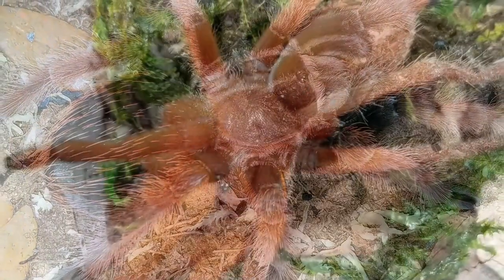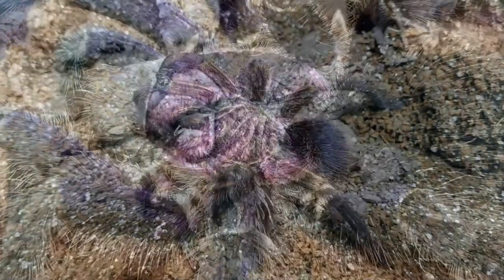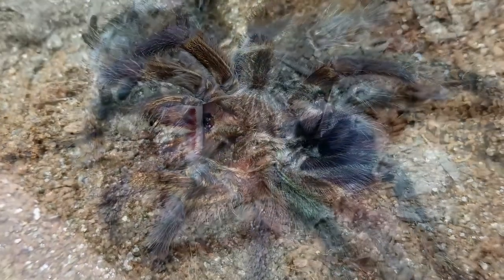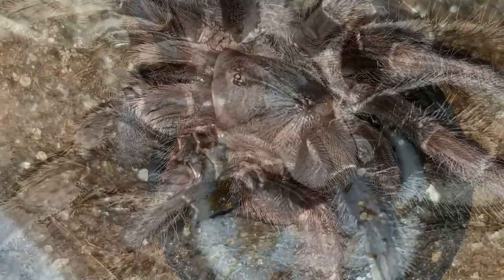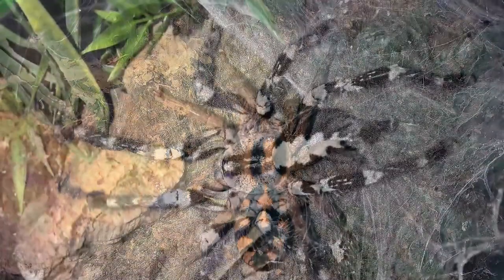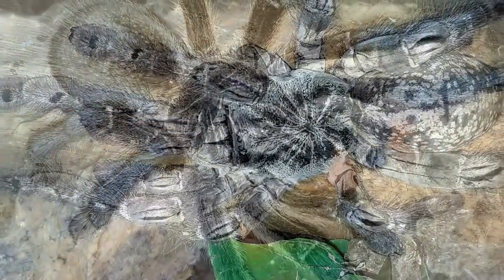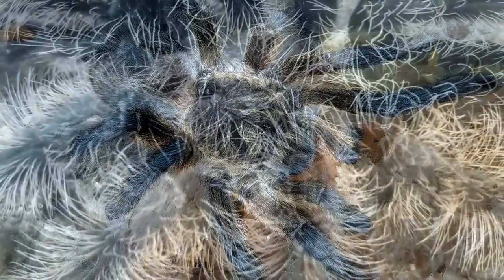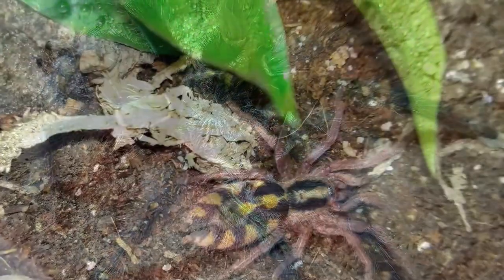Number 15, tarantulas require a heat source in order to thrive — in most cases, that is FALSE. Bottom line, they do well at room temperatures. I've kept them down to 65 degrees and they continued to eat and grow. A lot of folks come from a reptile mindset and freak out when it drops below 77 degrees. Tarantulas don't feel the cold the same way we do. Heat sources are not required unless you're getting really low temperatures — we're talking into the 50s. Some species in their natural environment experience those drops and do just fine.